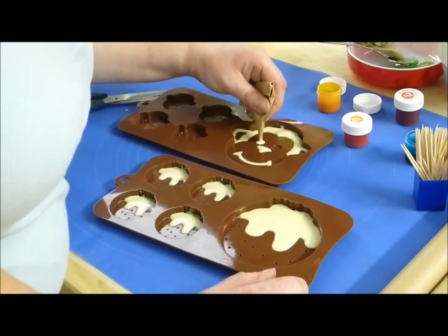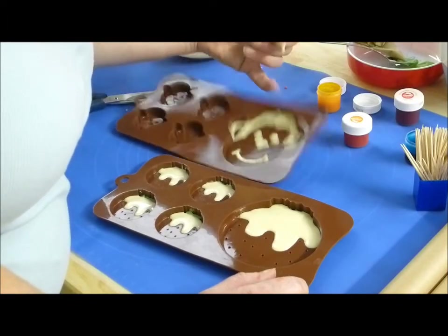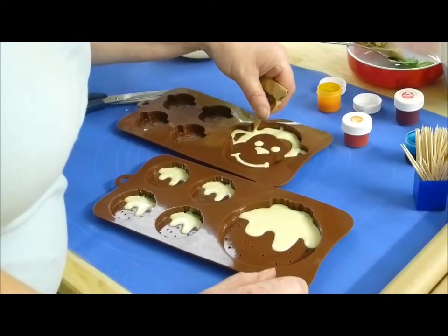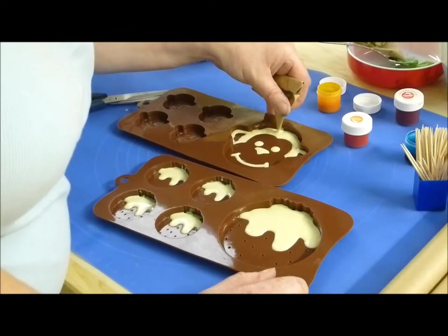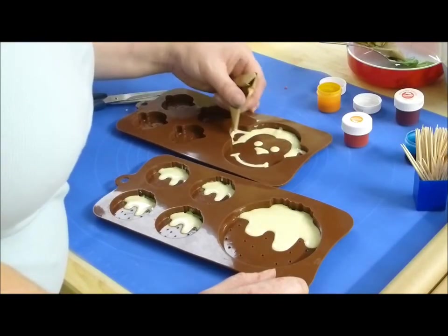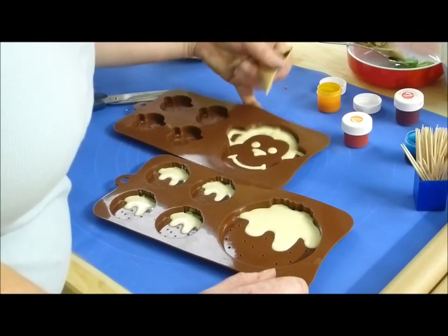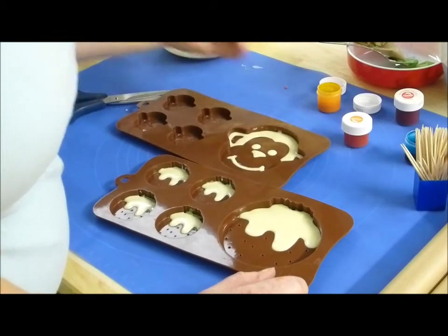And it is here. And the lines — one, two. Give him a tap; any extra bits you need to go in. There's the top chop, and that's it.